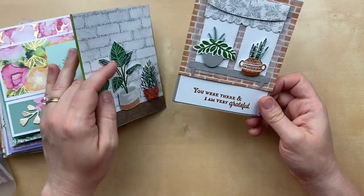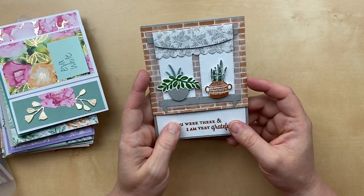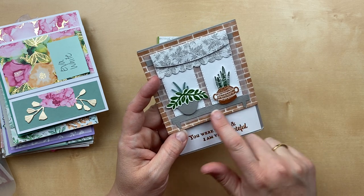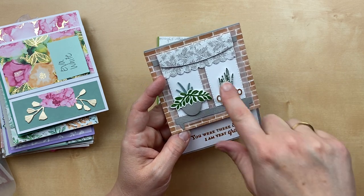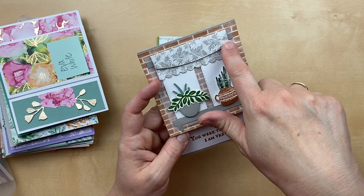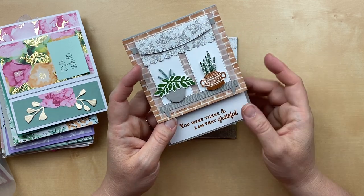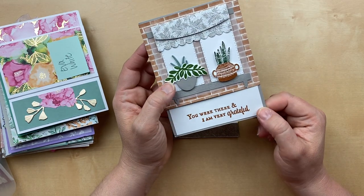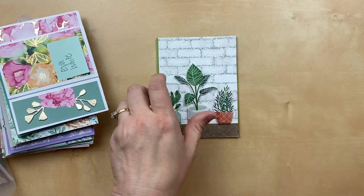Our next couple of cards use the Bloom Where You're Planted designer paper. This is such an amazing scene — we've got a little windowsill here from the welcoming window stamp, and I love these stitched border dies to create the curtains. This is just such a fun card by Carmen Melendez. Carmen, thank you so much for sending this in — I always enjoy your cards so much.